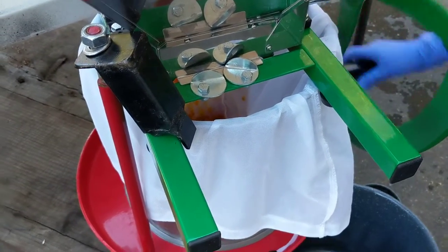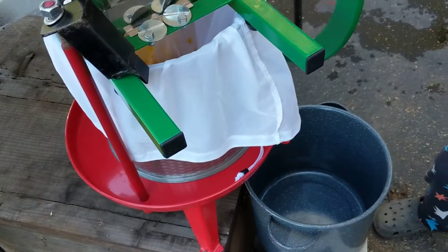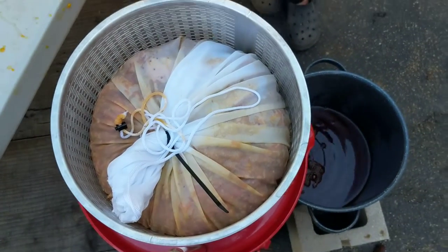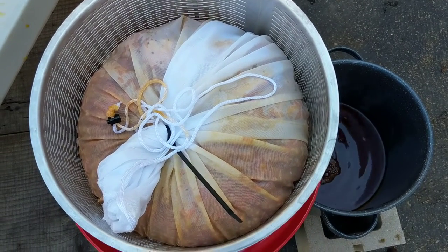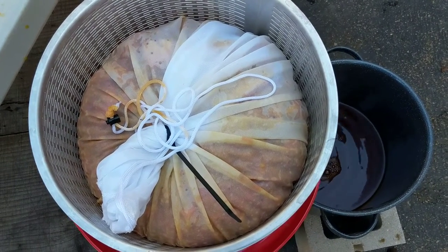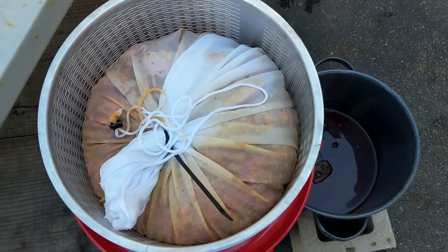We'll show the pressing part here in a minute. Have your bucket set up because juice leaks out. And when the press is complete, we found zip tying the bags to be one of the best ways to keep it intact while it's being pressed. And you can see why you have to have a bucket under it while you're using the grinder.